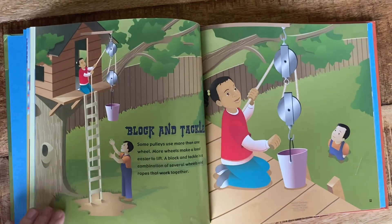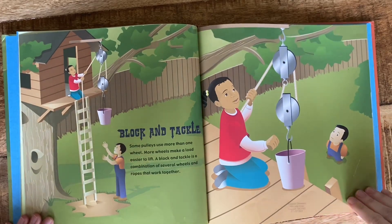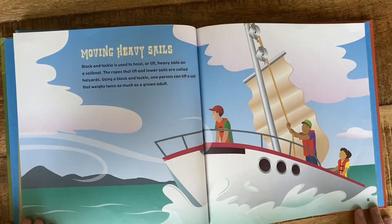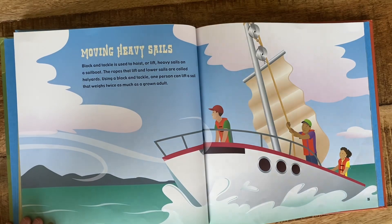Block and Tackle. Some pulleys use more than one wheel. More wheels make a load easier to lift. A block and tackle is a combination of several wheels and ropes that work together. Block and tackle is used to hoist or lift heavy sails on a sailboat. The ropes that lift and lower sails are called halyards. Using a block and tackle, one person can lift a sail that weighs twice as much as a grown adult.